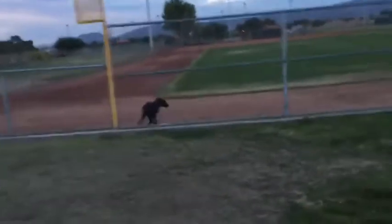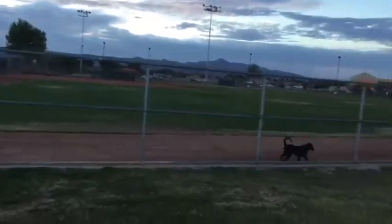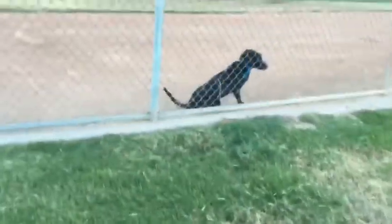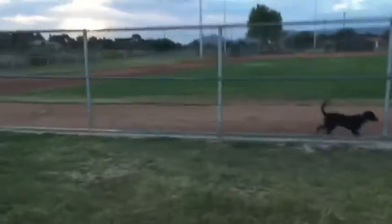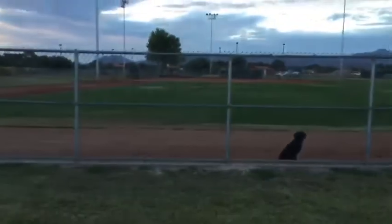Over. If he goes through the fence, you're going to come back to the fence as he follows you back. Come on. Sit. Sit. Come. Sit. Good boy. Over. Good boy.